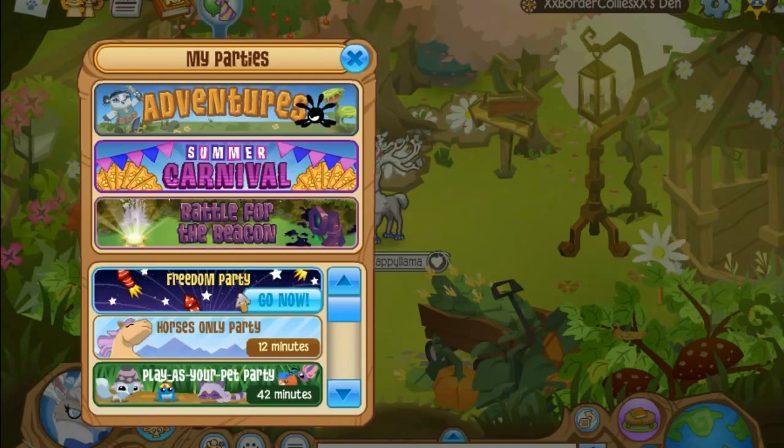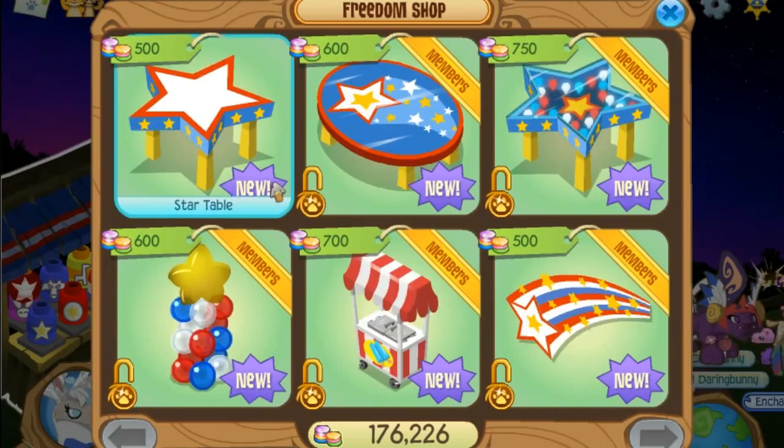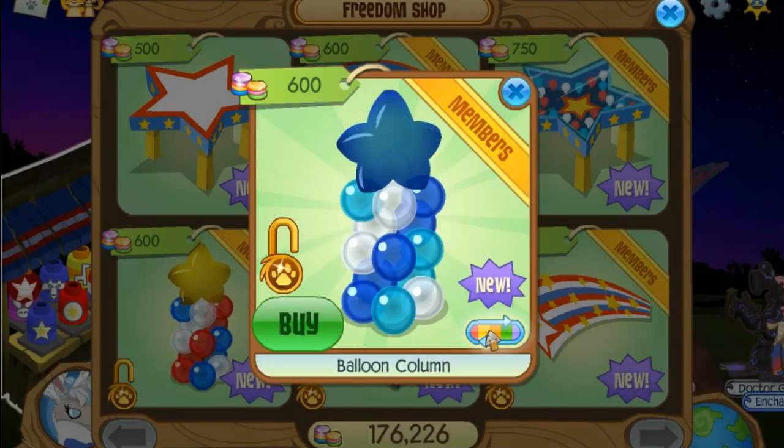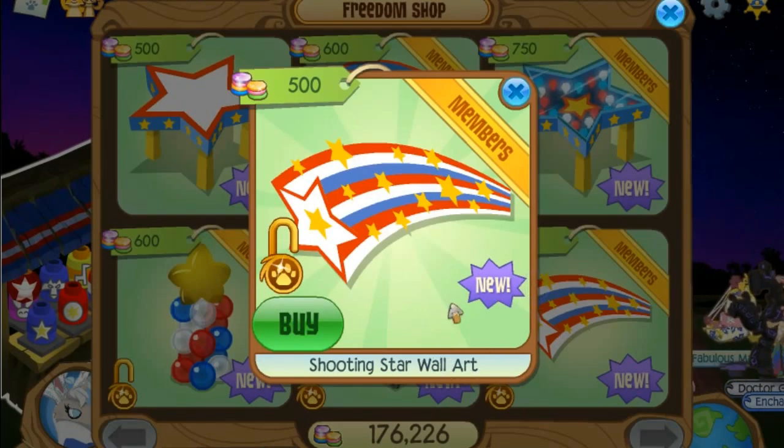So yeah, this is probably gonna be stuck the same as it is right now. Okay, so the fire — oh wait wait wait, this is all new stuff! Oh my god, okay so there's a balloon column, or whatever, and that's pretty cool. And then they have this shooting star wall art which is pretty cool.